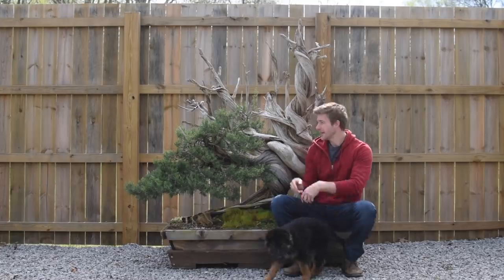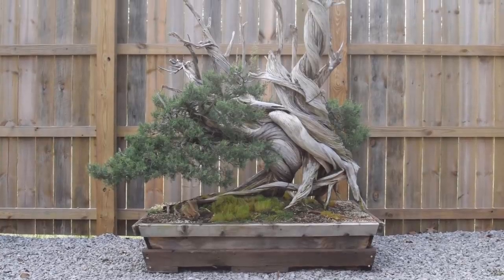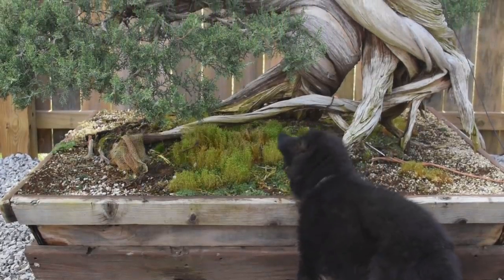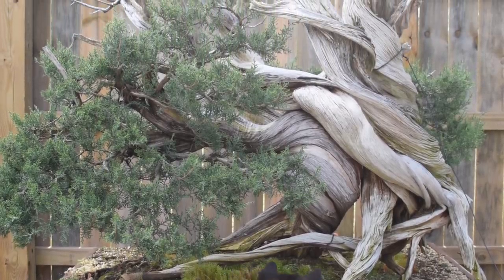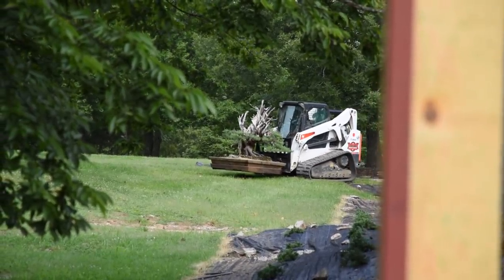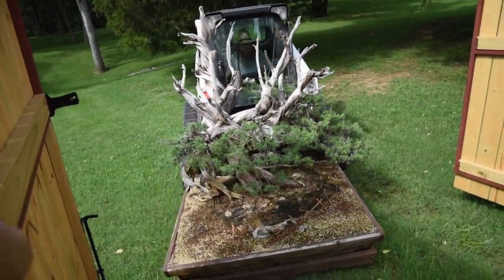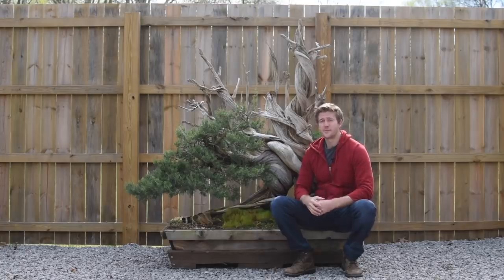In this episode, we're going to be looking at our largest tree here at ASEAN. This is a Juniperus monosperma, or 1C juniper. It was collected in the New Mexican desert about five years ago at an elevation of about 4,500 feet. I originally styled this tree for our online advanced course with Bonsai Empire — I'll put a link in the description. This plant right here weighs about 800 pounds currently, so it's going to be a bit of a challenge.